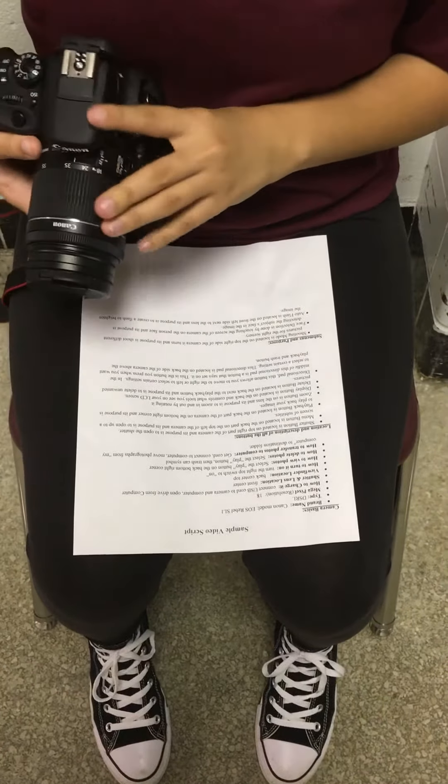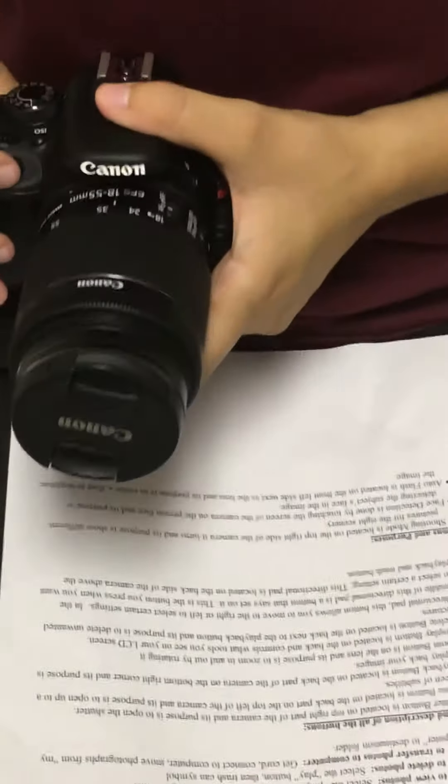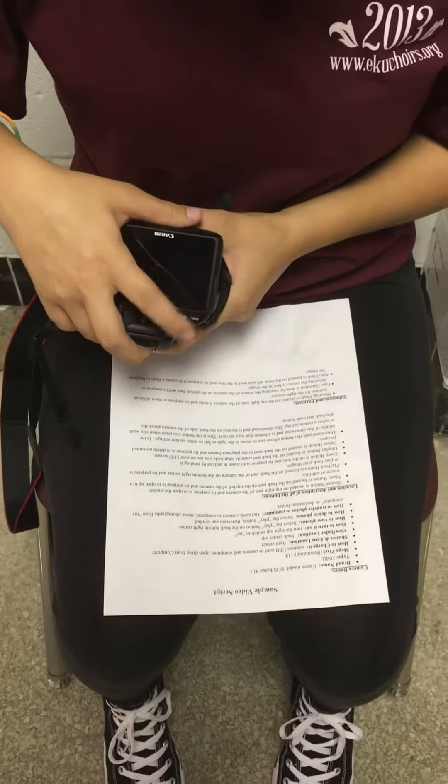The shutter button is located on the top right part of the camera. The menu button is located in the back on the top part.